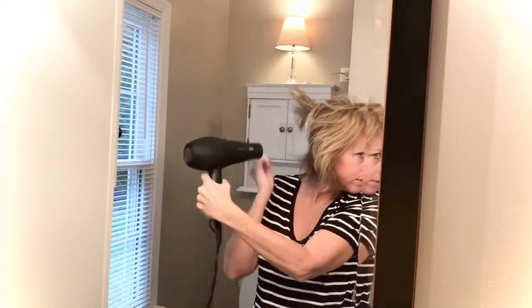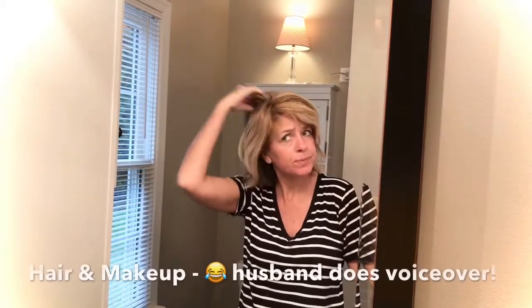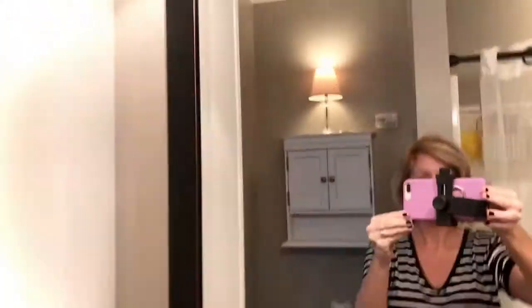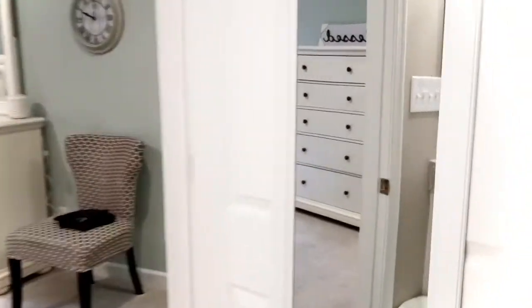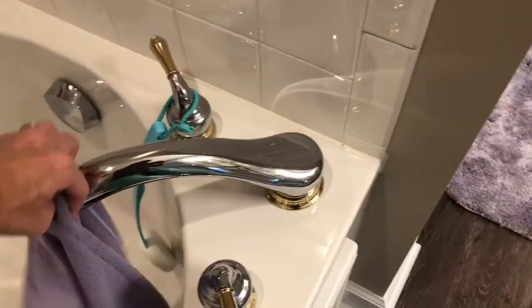My husband won't be joining us this time, but if you missed him doing the voiceover on the last get ready with me video, I'll have it linked below so you can go back and check it out — it's a funny one. You can see I have my trusty pajama pants on, and now I'm ready to work around the house. I'll go ahead and hang my hair wrap up to dry.